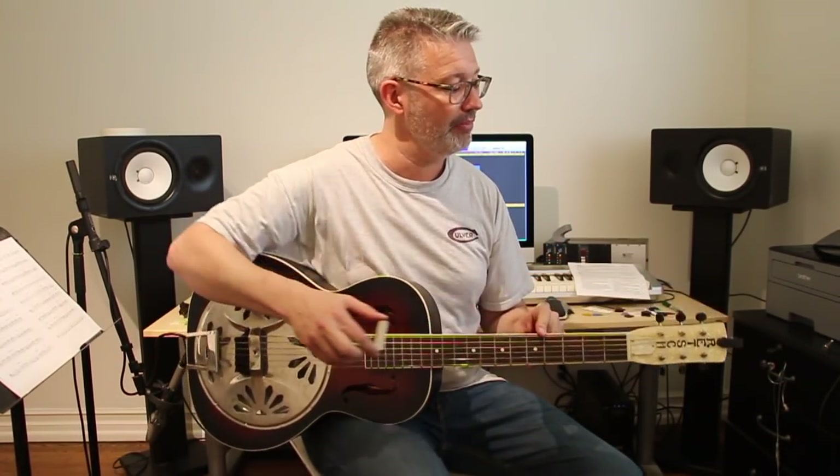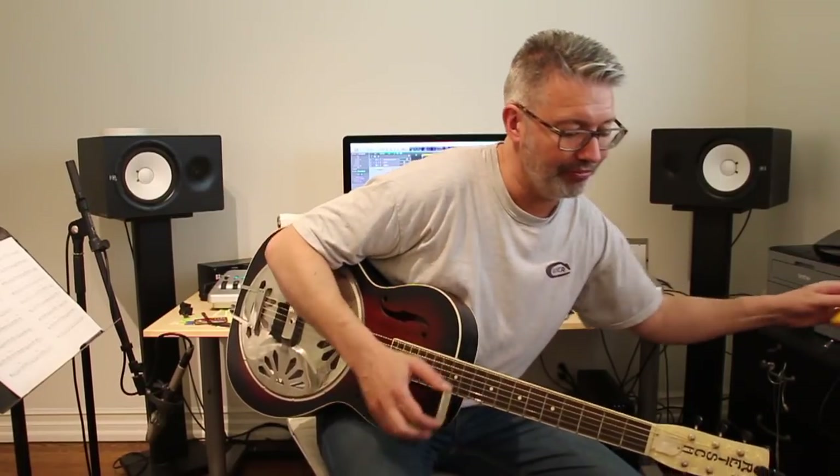I'm also going to do it on my Laud acoustic as well, so you can see it on an acoustic instrument. I'm going to loosen the strings and fast forward so you won't have to watch me do this for the next two minutes.